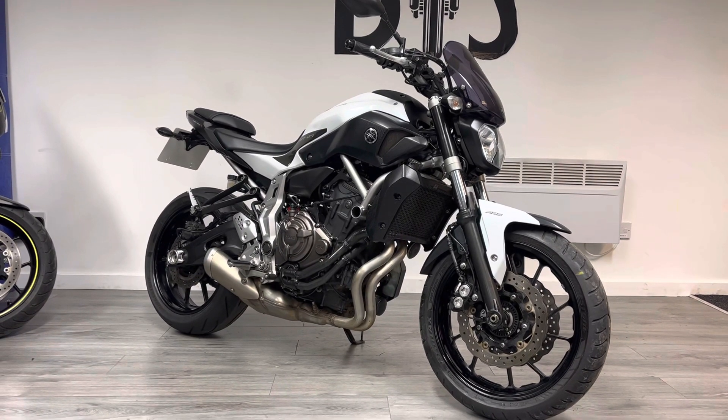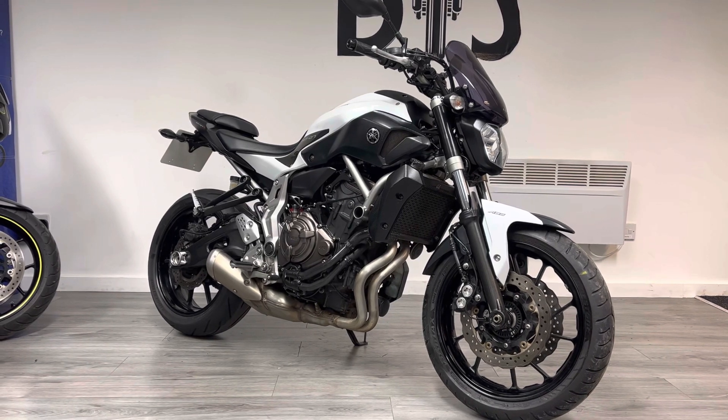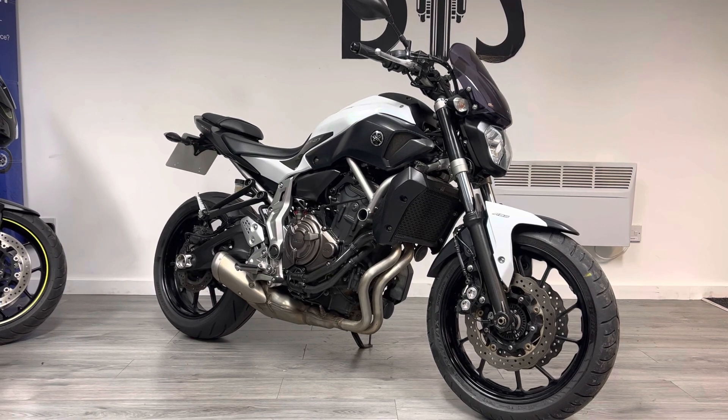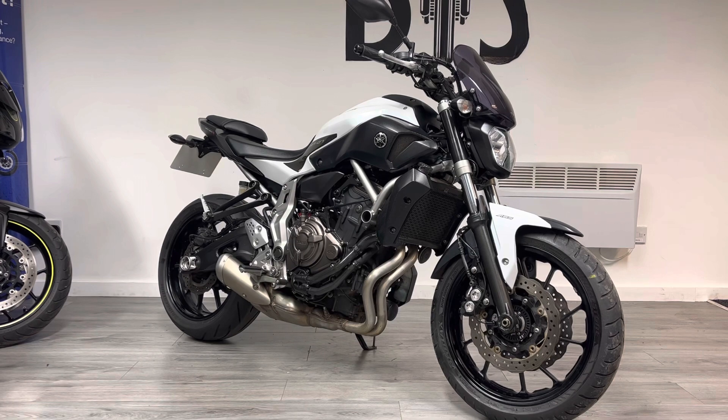Hello and welcome to the Bike Sanctuary. My name's Ben and today I'm going to be showing you around this Gen 1 Yamaha MT-07. It's a parallel twin that puts out just over 70 brake horsepower with the Yamaha cross-plane crank, which is infamous on the Yamaha R1.